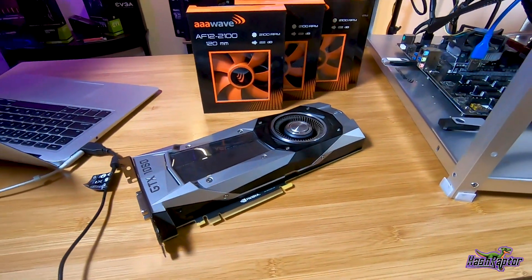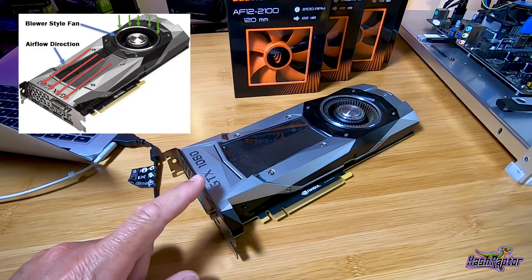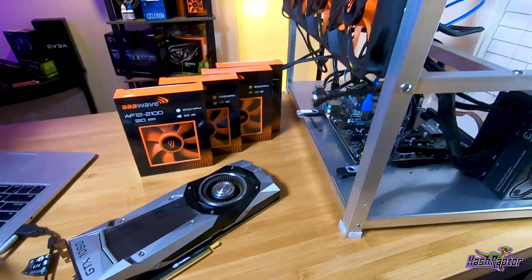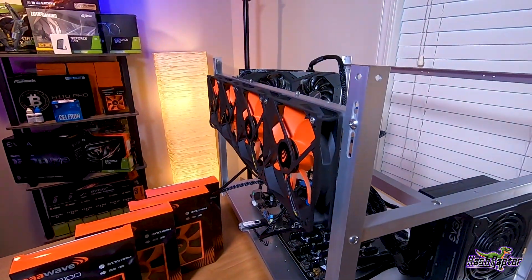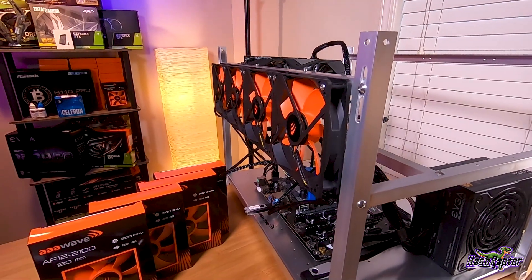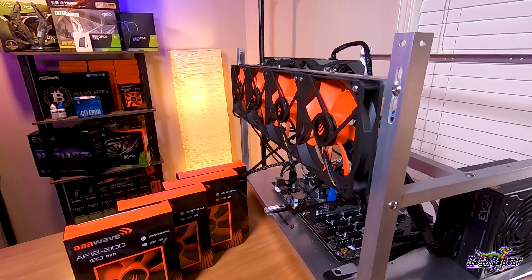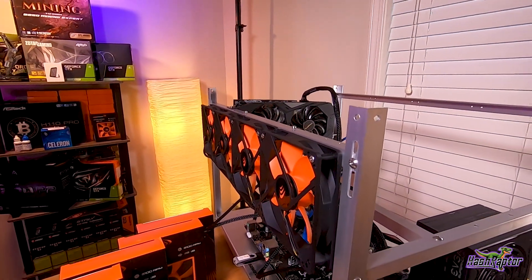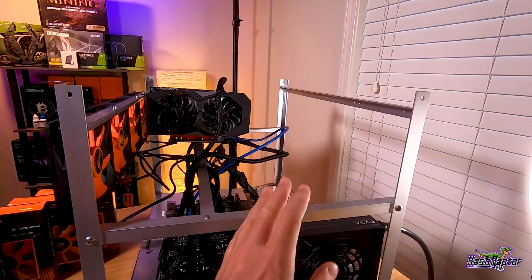I'm using this 1080 Founders Edition — it probably needs some new thermal paste because this is one that runs hotter than any of my other cards. So before I do any maintenance on it, I thought it'd be a great candidate to run this test. I'm going to put this in the rig with no fans running and push it pretty hard, maybe at 100 TDP, and see what the temperatures are like.